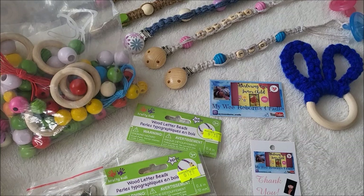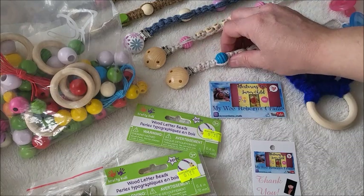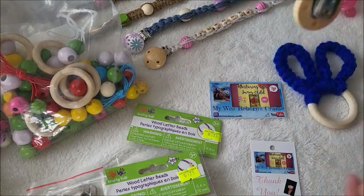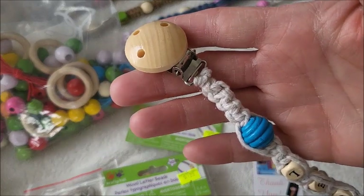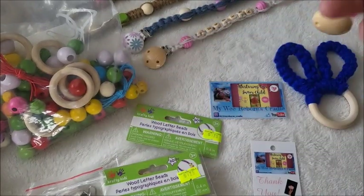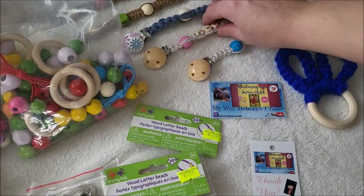Hey guys, this is Brenda from My Weave Rebirth Scale Off. Today I'm going to show you a tutorial on how I made these. These are Pasi clips made using macrame knots. I like to call them my boho accessories.